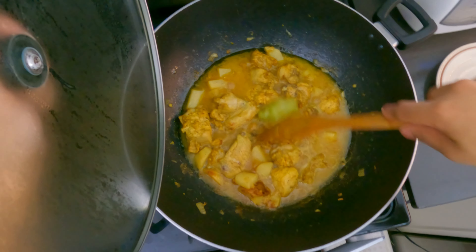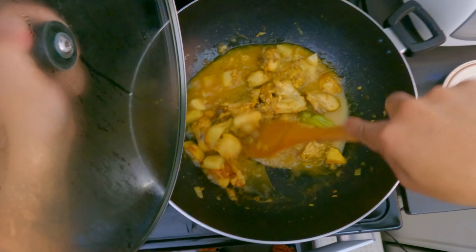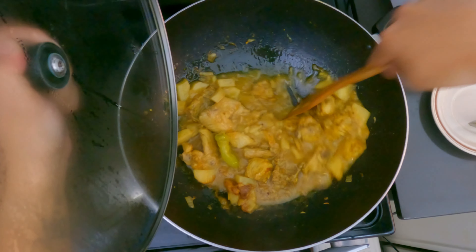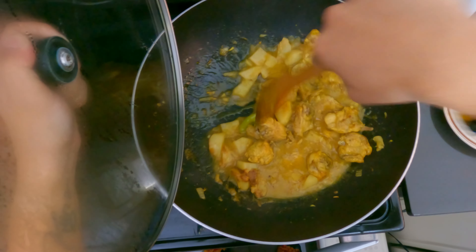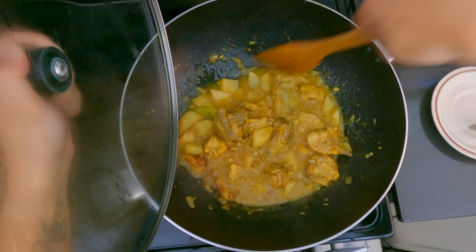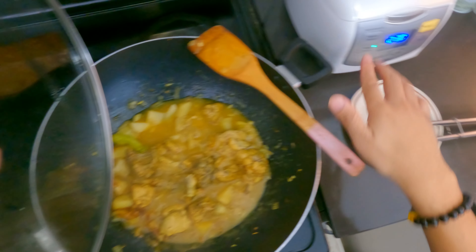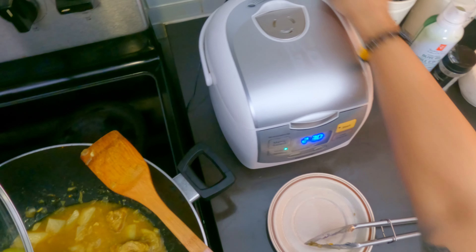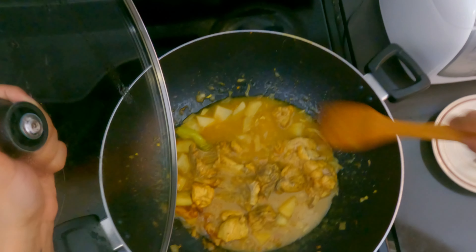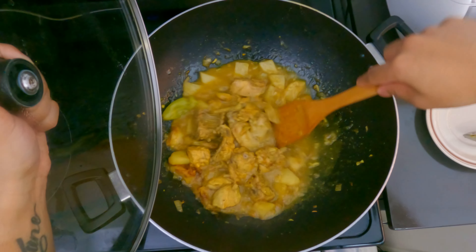So I'm just checking up on our chicken here, giving it a little mix so it doesn't stick. Right now it's smelling so good — I can't wait to try this. We also have some rice here cooking, ready to go and plate.